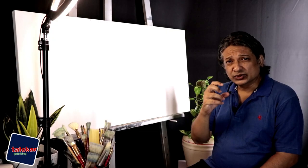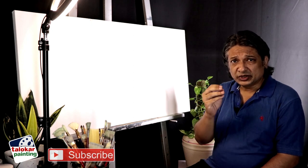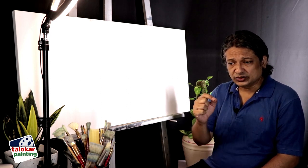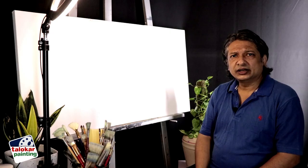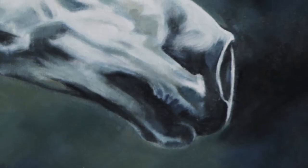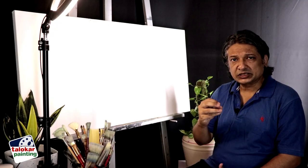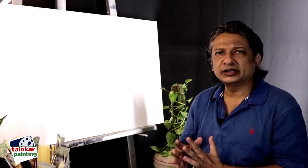You have to minutely observe the horse hairs — that's a major part. Also the skin, that fur, the little texture, the nostrils and nose texture, that glossiness, and the muscles — the flow of the muscles should be proper. It's a painting requirement.